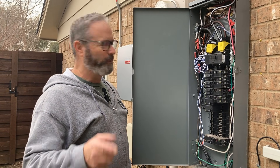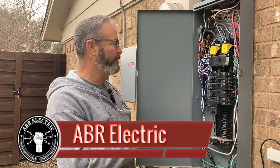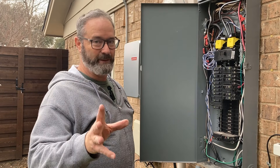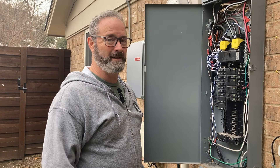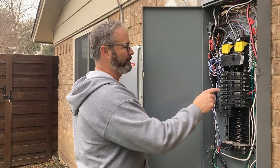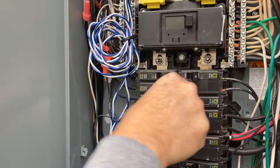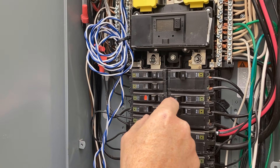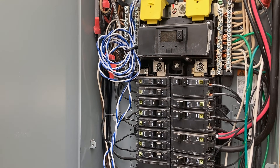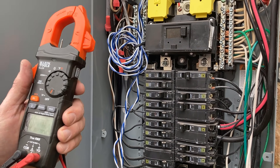Hey, how are you doing? We're back here at the famous Adams family panel, and today we have a shorted breaker. I want to talk about a handful of secrets for you guys to troubleshoot and not take two days to figure out what's going on. It's a dead short, so hang on with me as we sort this out with a meter — not a screwdriver.